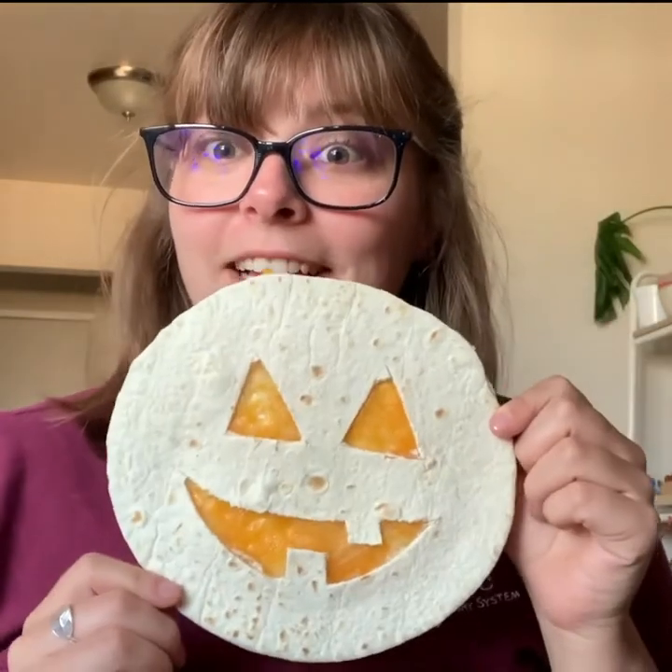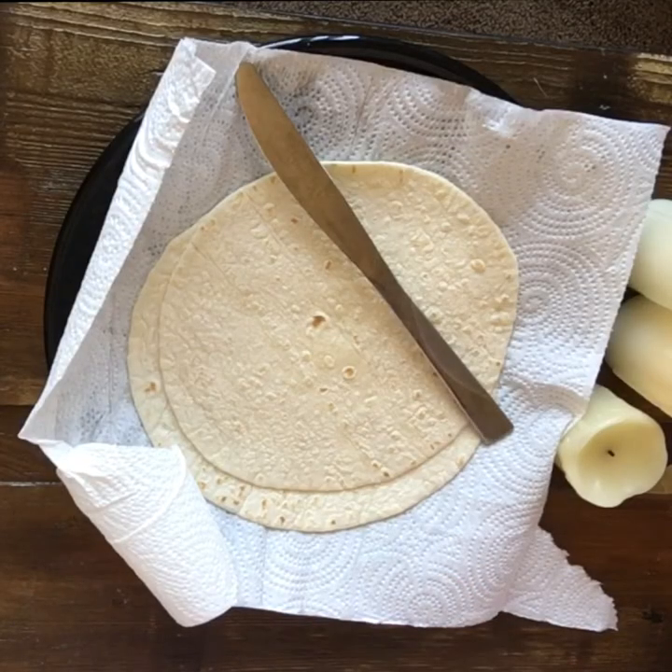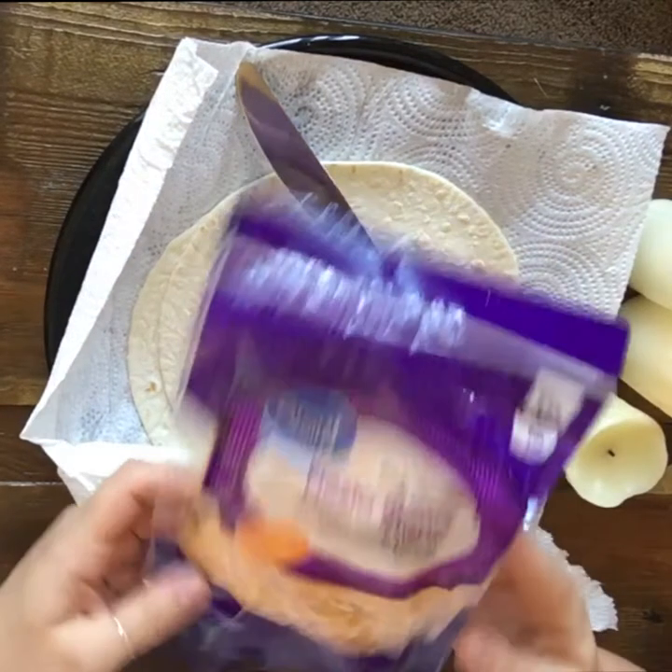Hello everyone, welcome to our ghastly kitchen. Today we are going to be making jack-o'-lantern quesadillas. If you'd like to learn how to make these, please keep on watching. We've got our two tortillas and we've got our cheese.